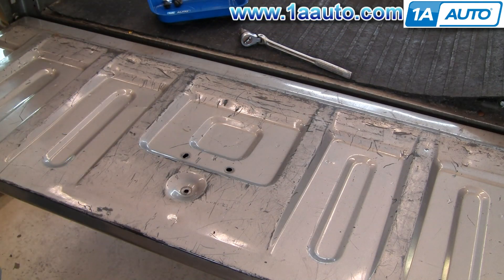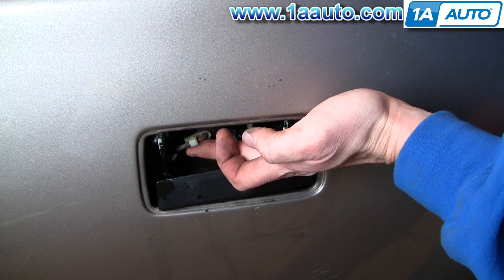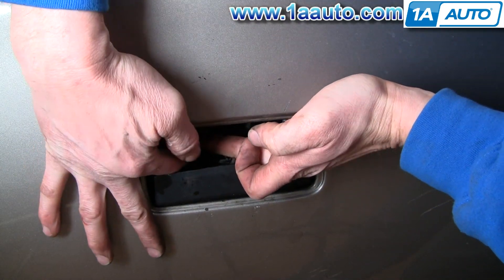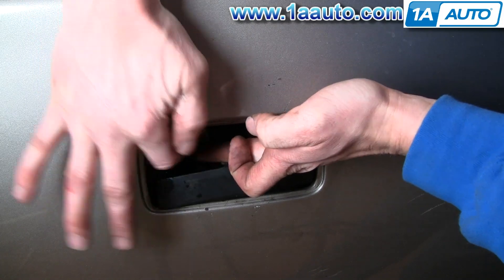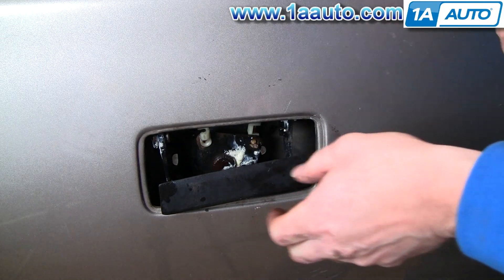Just loosen them up. Now I'll put the tailgate back up. Now that you have the tailgate handle loose, there are clips in here that hold rods. You can just reach them with your thumb, your finger, and pull that clip, pull that rod out.